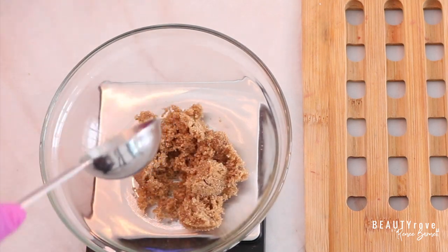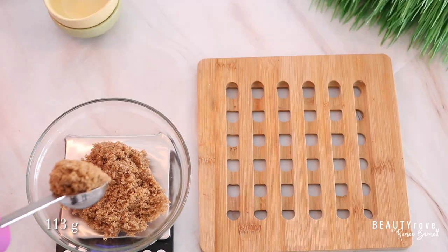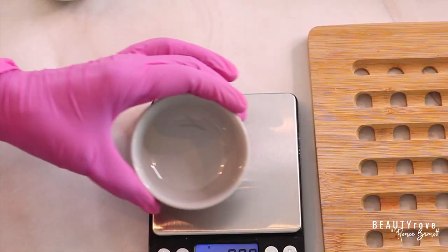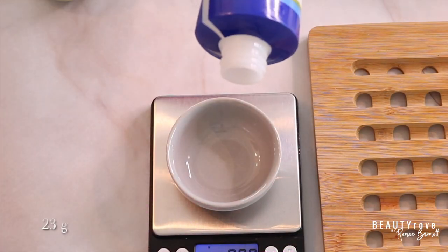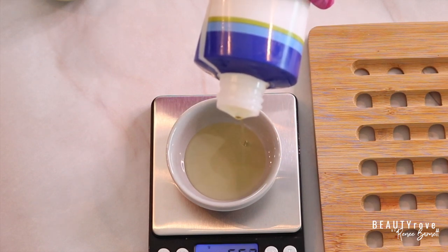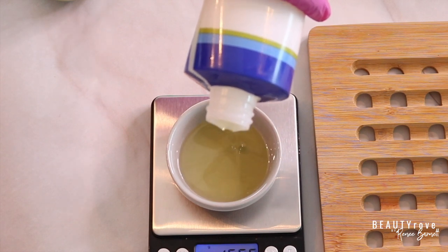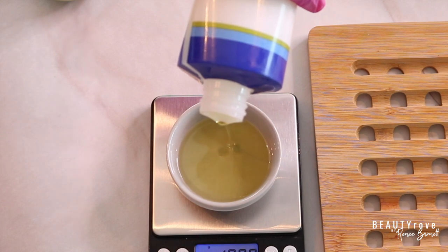For the face scrub I'm going to be using brown sugar as my base — 113 grams of brown sugar. The next ingredient I'm adding is sunflower oil, and I'm adding in 23 grams. I love sunflower oil because it won't clog the pores, it's lightweight, and it's filled with fatty acids that help to maintain the skin's natural barrier.